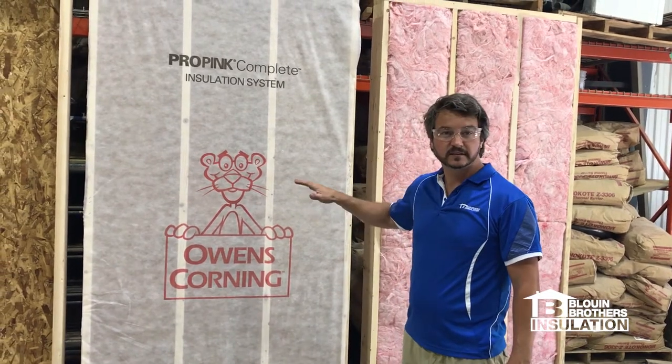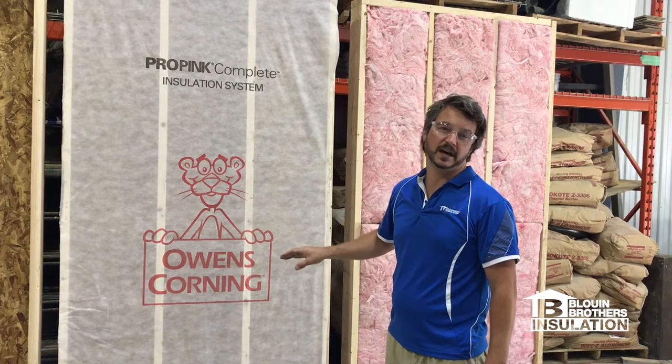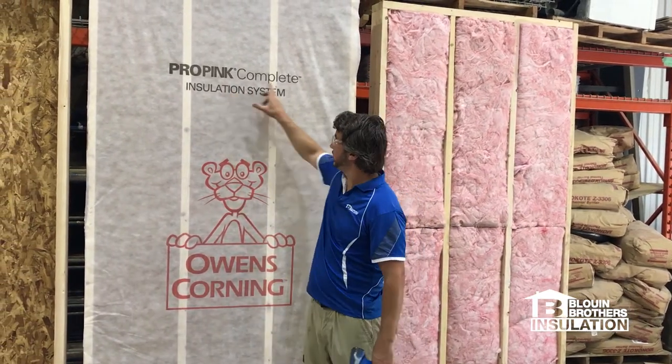Now this here we love using — it's clean, it's tidy, very little waste, fills the cavity 100%. It's an Owens Corning system, it's the Pro Pink Complete.